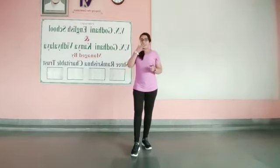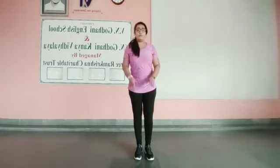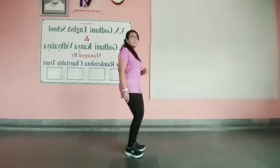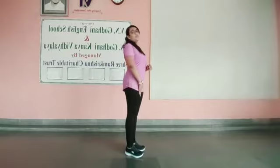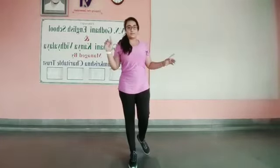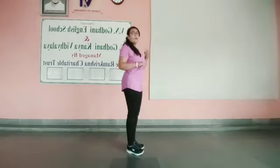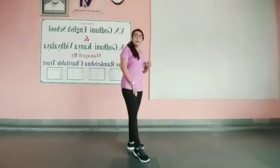For this asana, make sure that you are never going to bend your leg. Keep your legs straight when you are going to do Padahastasana. Make sure you are not supposed to bend your knees or bend your leg.